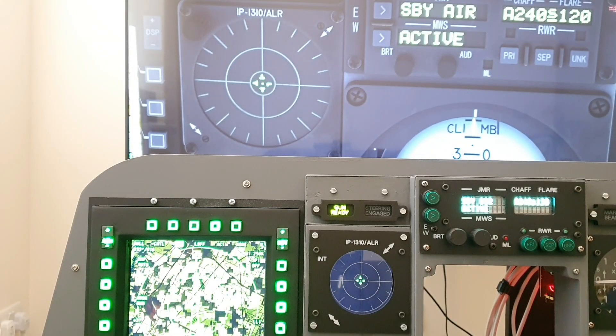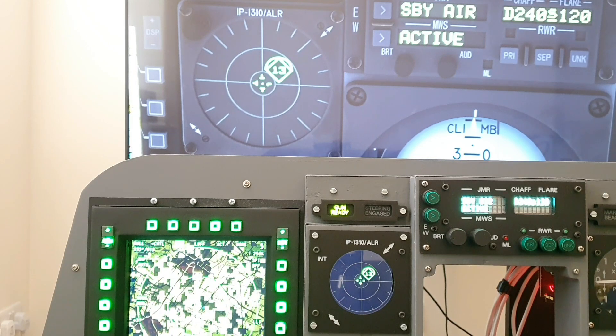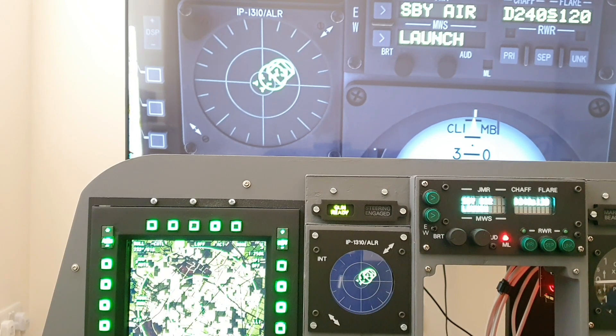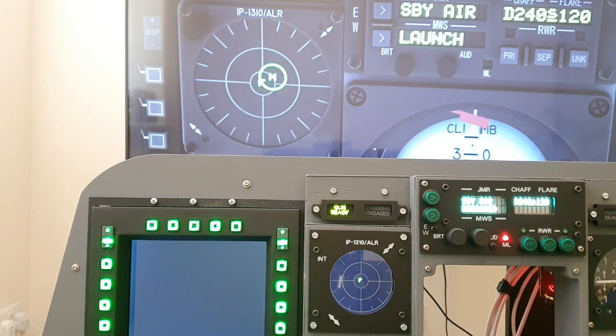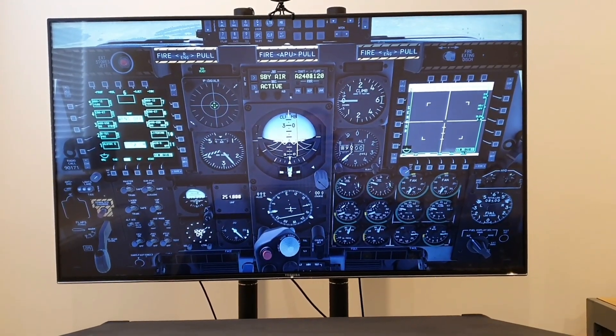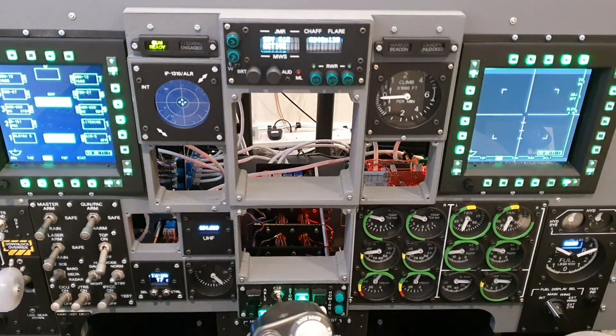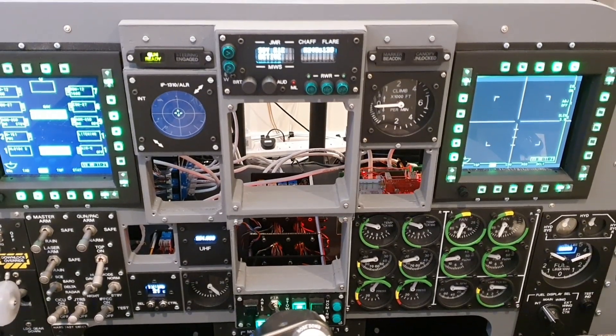With the VVI test done, let's look at the RWR. As we fly into an area with a number of threats, we can see the simulator in the top left of the screen and just to the right the physical RWR. Watching it mirror the sim, it's looking good. As we near the end of the video, we can see the front dash as it is now certainly coming along, and the RWR and VVI are really great additions.